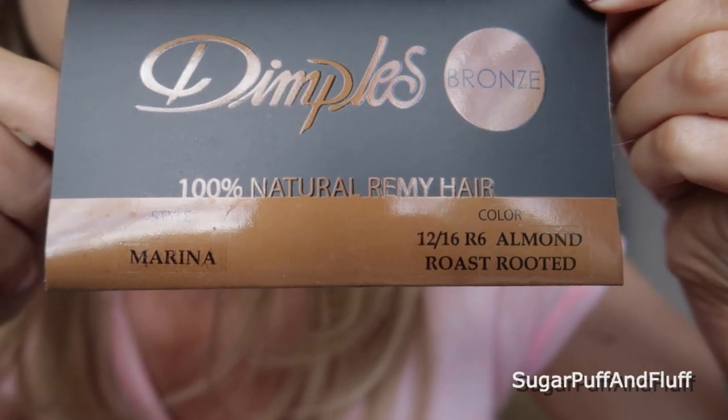This one is Dimples from the Bronze Collection, and this is Marina in color 12/16 R6, which is Almond Roast Rooted. I have two more: one in Vanilla Caramel Rooted and one dark one. Human hair wigs are much more expensive than synthetic wigs, but they also look more natural and will last you longer. If you need to wear wigs on a daily basis, it's very important for the wig to be as comfortable and as natural-looking as possible.